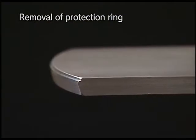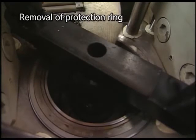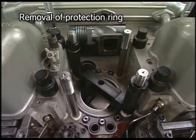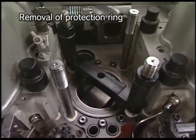Place on the top of the piston the protection ring drawing out tool with the large diameter of the taper part facing up. Remove the protection ring while turning the flywheel slowly.